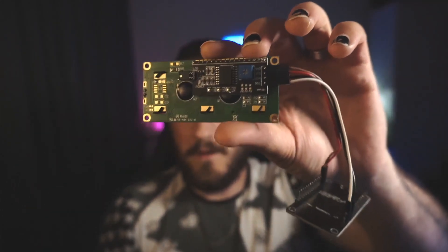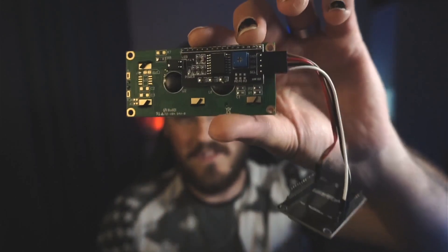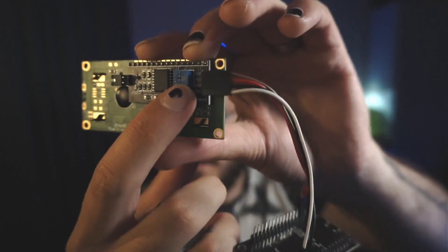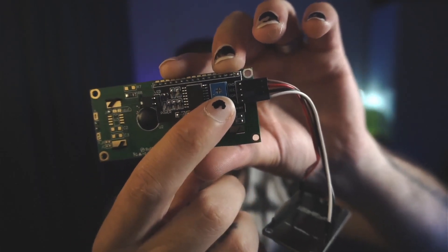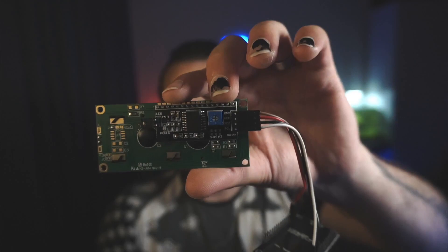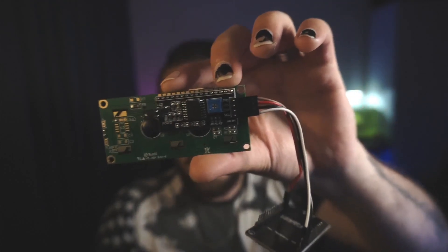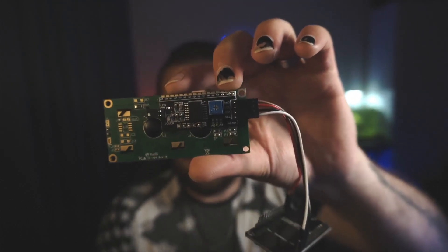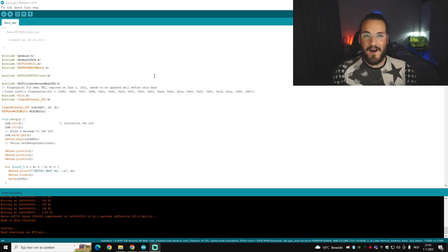Something good to know about the LCD screen with the I2C is this blue box — it has a little cross that you can turn to change the contrast of the screen, so you can see letters better or make it less bright. This is important later on. Now plug in the ESP8266, and after that it's time for the hard part — otherwise known as the part where I struggled the most.